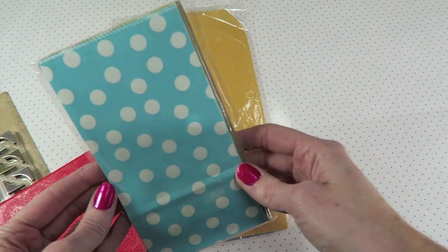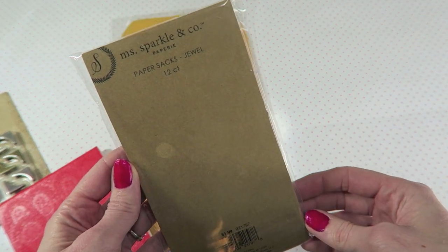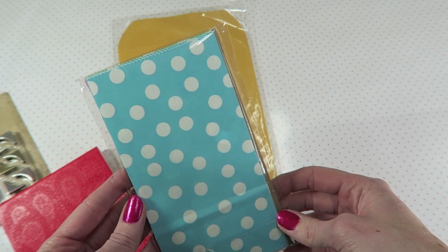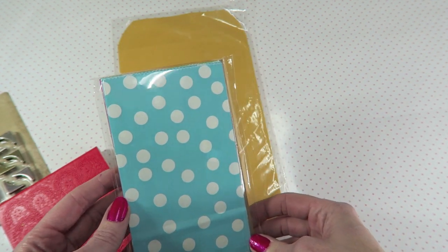I went ahead and got one of these packs of bags. These are also in the Joann's $1.99 section and you get 12 of them. I thought that was pretty good. I like the size — they're really small and I will be using these in my handmade journals and books for sure. So I felt okay picking those up because I knew I would use them.